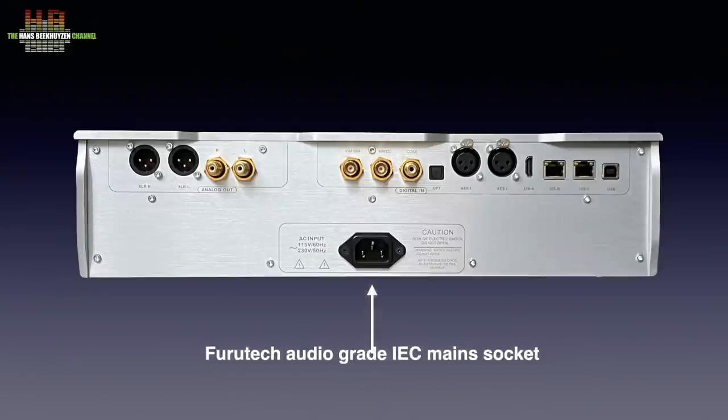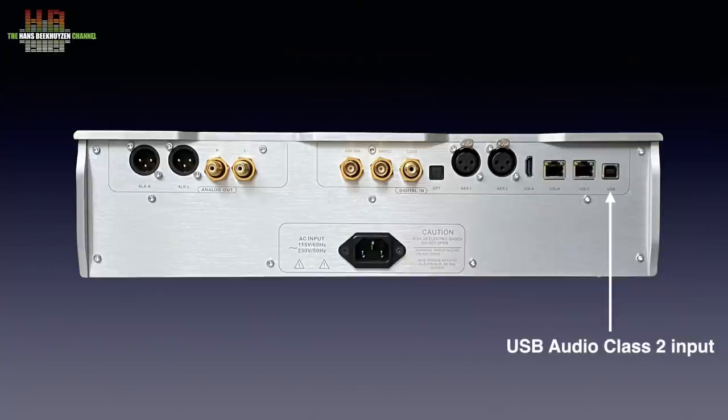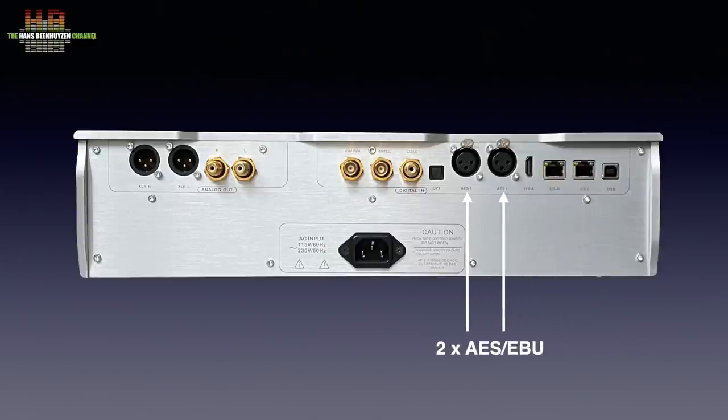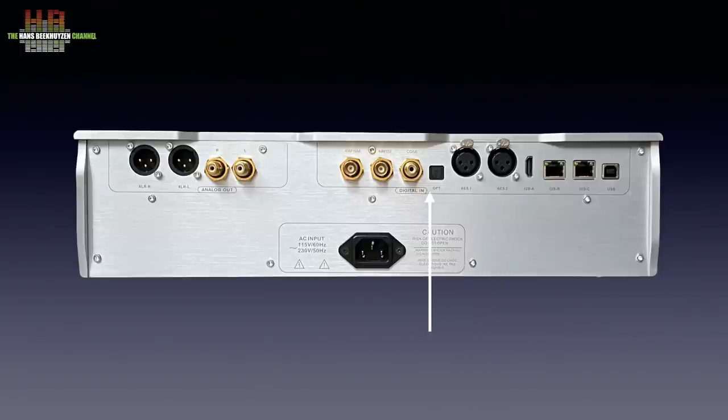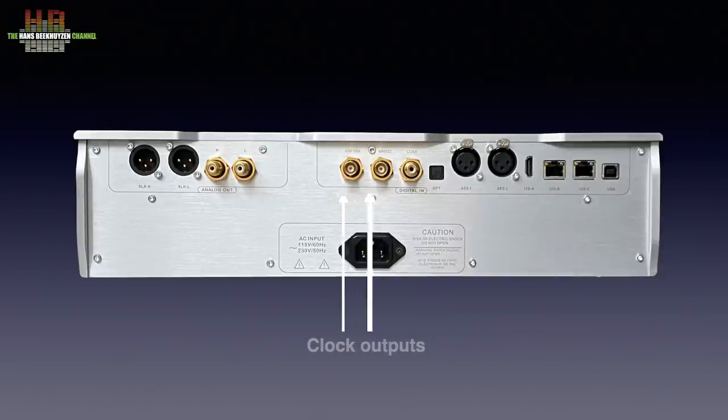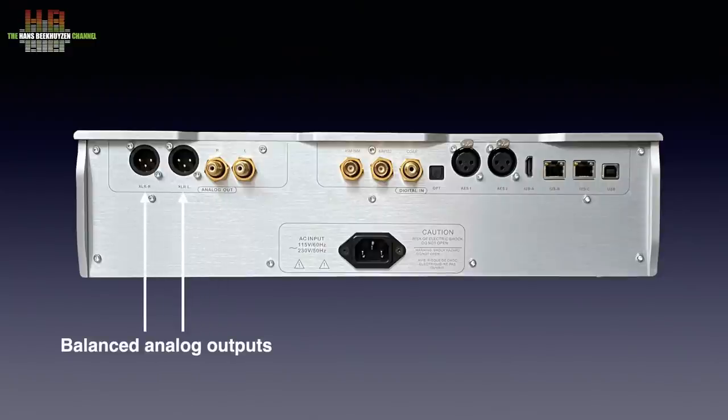When we turn the DAC around, we see the centrally placed IEC mains input. Higher up on the panel we see the USB Audio Class II input, three variants of I2S — two on RJ45 and one on HDMI — two AES-EBU inputs, one Toslink input, one SPDIF input, and two clock outputs. These can clock other gear connected to the DAC, for instance a streamer or CD player. On the left side, two single-ended analog outputs on RCA and two balanced analog outputs on XLR.